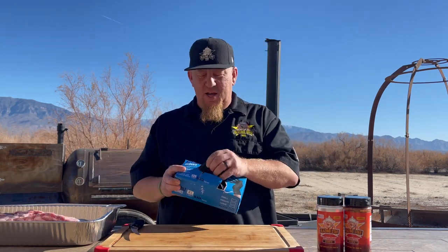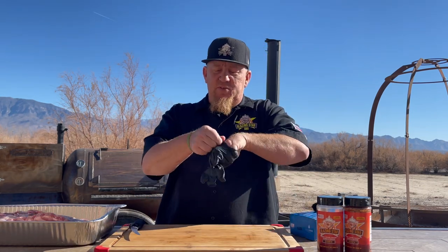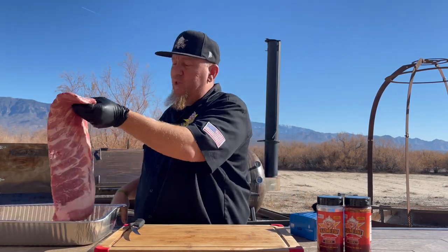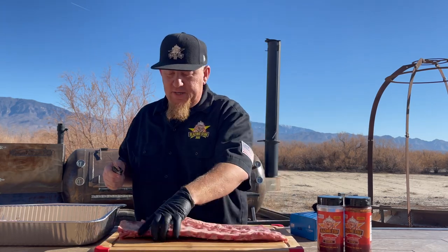All right, we're going to prep three racks of ribs. We picked up three racks from Costco. Of course we got to start out with our gloves — Clean Space Projects, that's where I get my gloves. I love using these gloves, they work perfect. Like to keep things clean. I've already prepped two of the racks of ribs, so we're just going to prep one more.